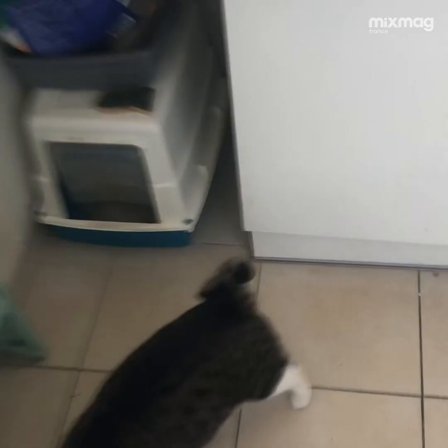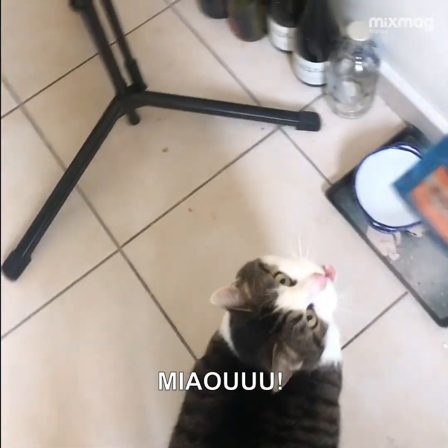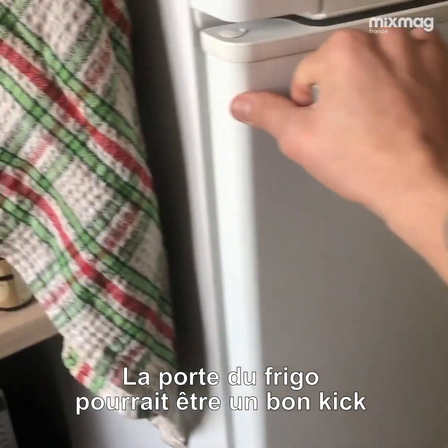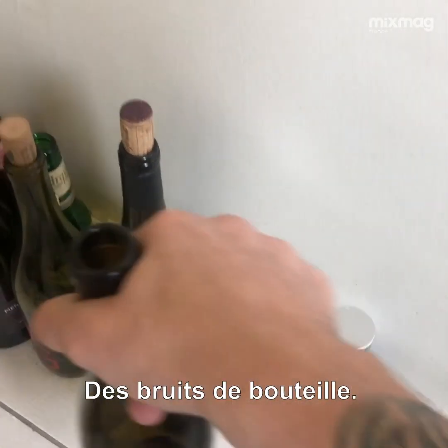So Lardon is here, ready. He heard I was talking about food, so I'm gonna give him his favorite — wet food. The fridge door can be a good kick for the track. Some bottle sound.